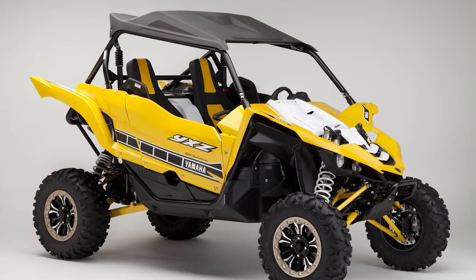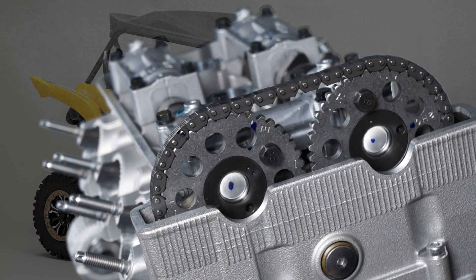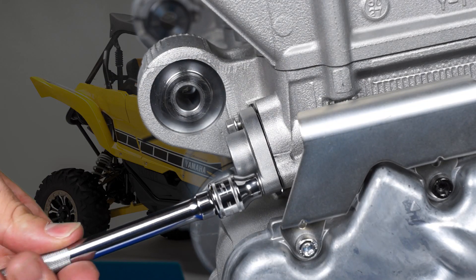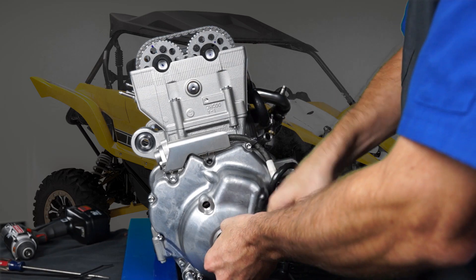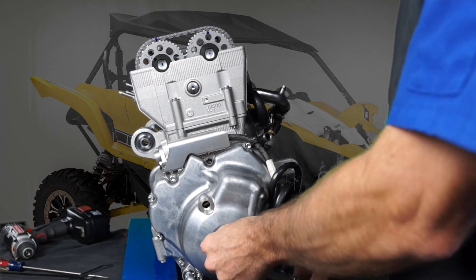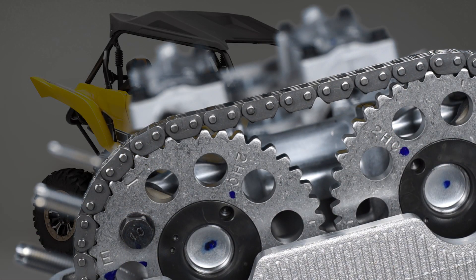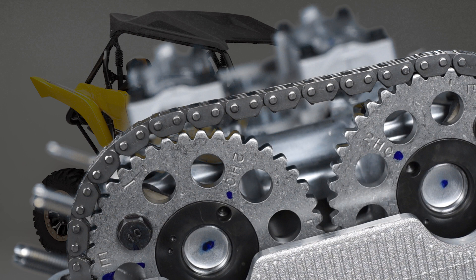This video demonstrates the proper camshaft installation and timing procedure and the correct method to unlock the timing chain tensioner on the YXZ1000R. This engine should always be rotated clockwise from the AC magneto end. It's very important that the engine is never rotated counterclockwise, not even a few degrees, especially when the cylinder head cover is removed. The timing chain will climb over the camshaft gear teeth and change the camshaft timing. This can happen even if the timing chain tensioner is installed.